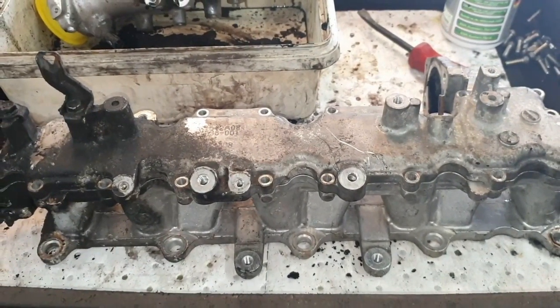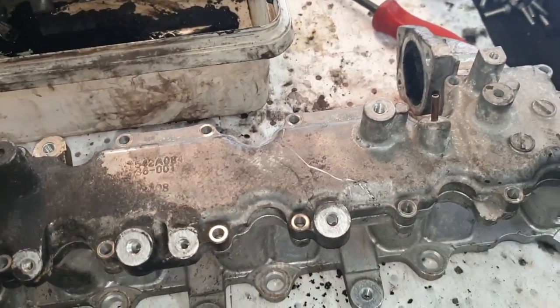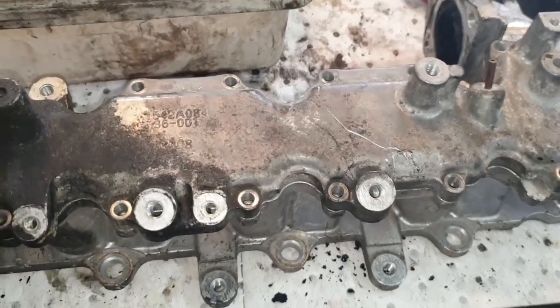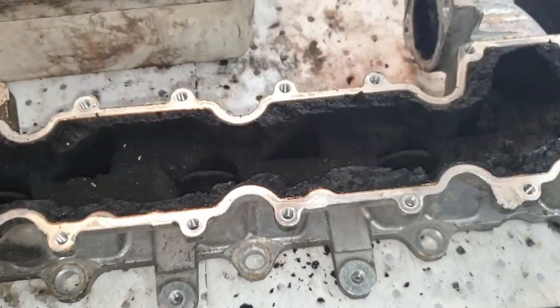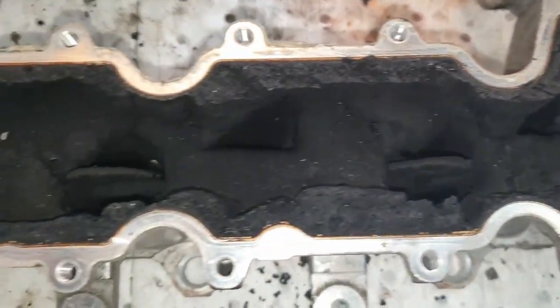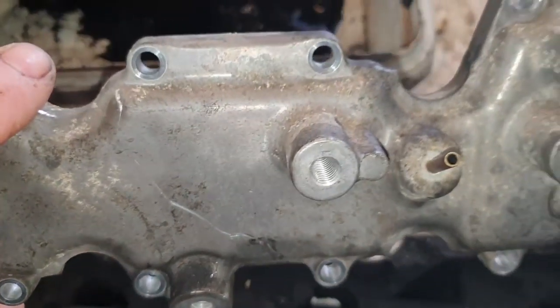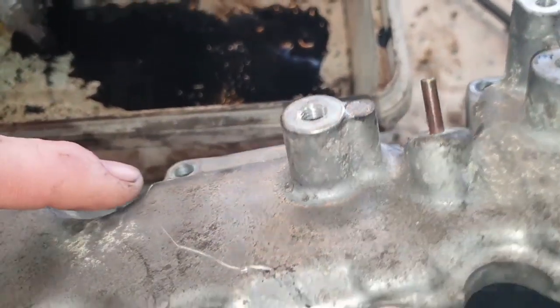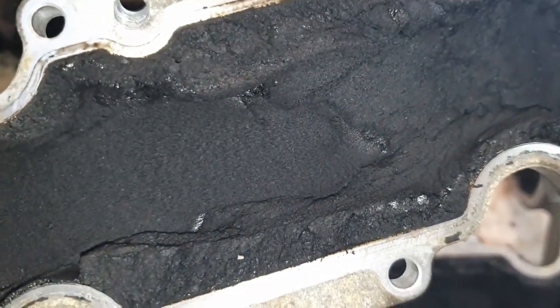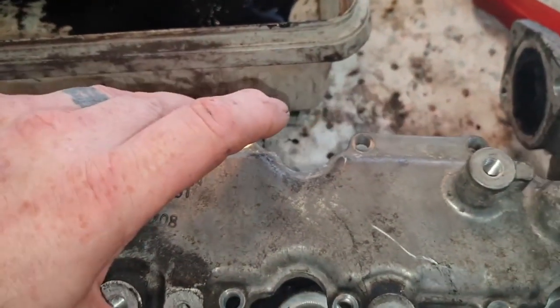Over here on our bench we have the intake manifold. What I've done is take the pins out so we can split the two halves. If we just take this section off — this is the reason why we're not running correctly. That little piece there is where your boost pressure sensor goes on to, and the back end is completely blocked. No way on earth that can run correctly.